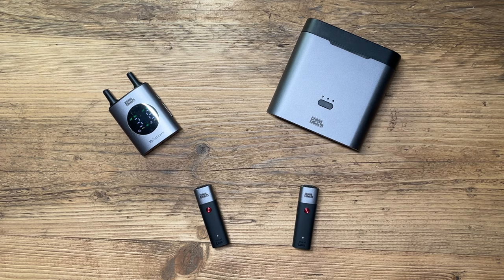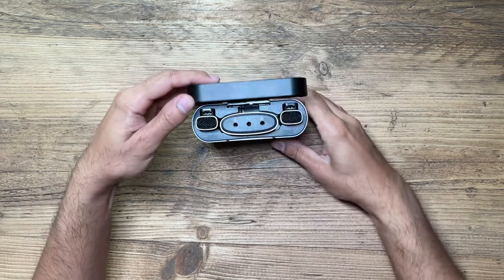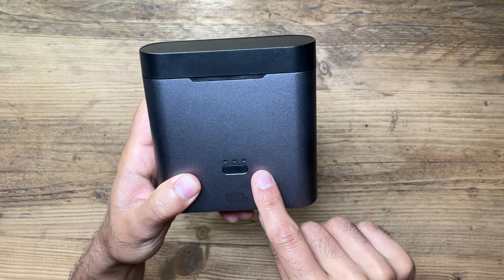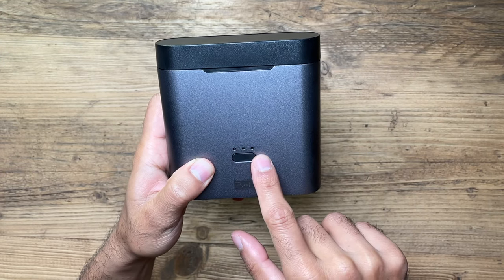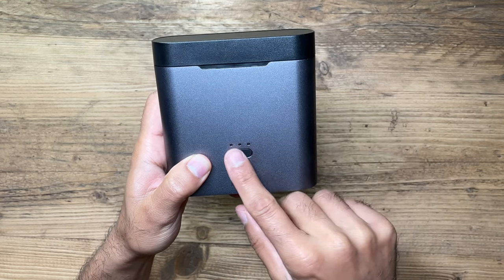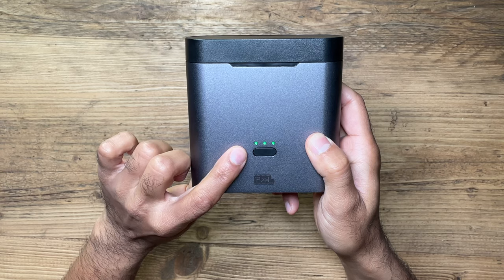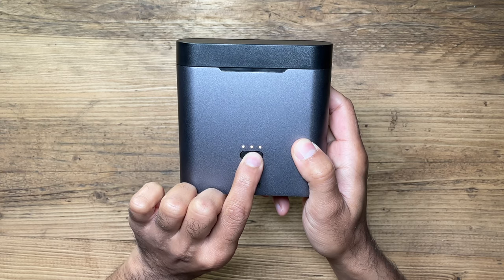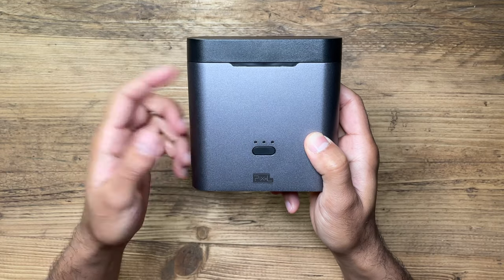It also takes about 80 minutes to charge the case fully to 100%. The LED indicators tell you the status: green means the microphone is fully charged, yellow means it's currently charging, all white lights mean the case is fully charged, and flashing white means the case is currently being charged. A short press shows the charging status of the microphones inside; a long press shows the charging status of the case itself.